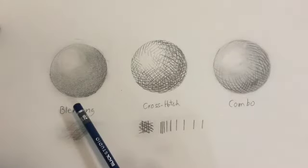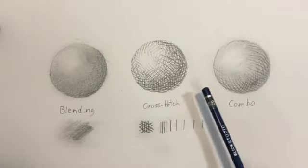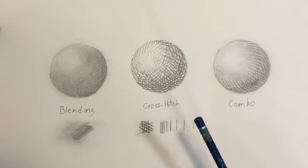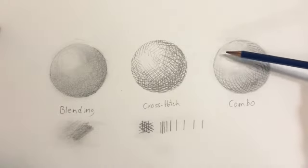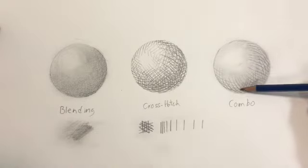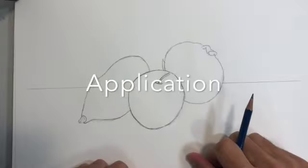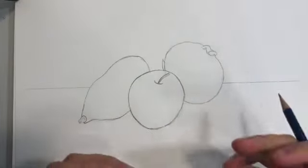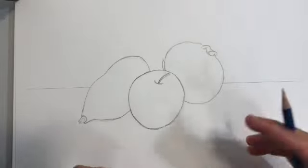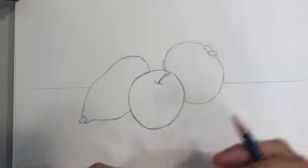Combination is simply a combination of both blending and cross hatching. You can work them back and forth in any way that feels comfortable. What is really nice about combination is that it allows for some of the more subtle, fine detail that comes with blending and also some of the darker darks that are possible with cross hatching. Now that we've composed and lit our still life and gone over the different techniques, it's time to actually get started.